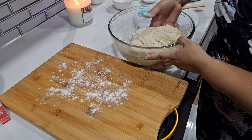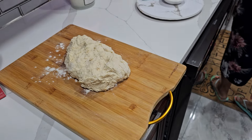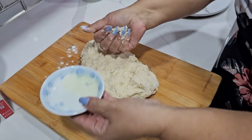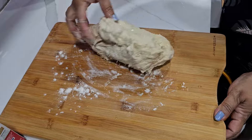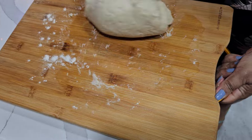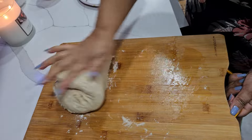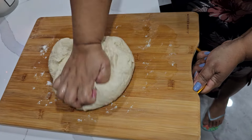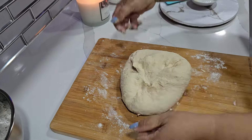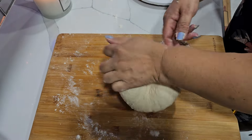Okay, so I'm gonna take it out from here because you have to knead it. I'm gonna put some oil on my hand. So you have to really knead this.